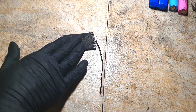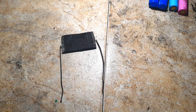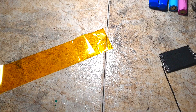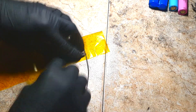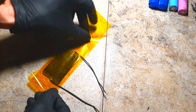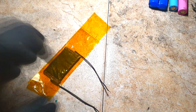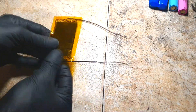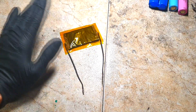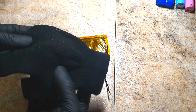Now I will isolate this heater with some Kapton tape. In this stage the heater is ready. Now I need to attach this heater inside this glove.